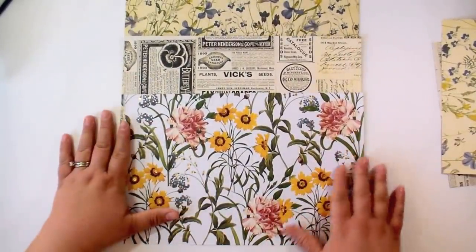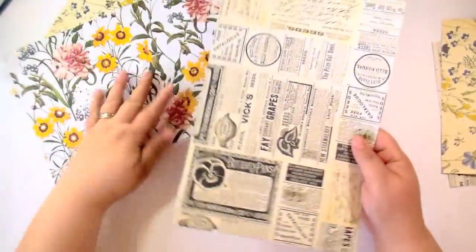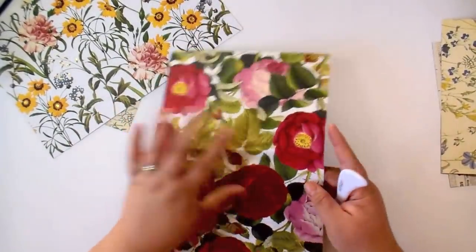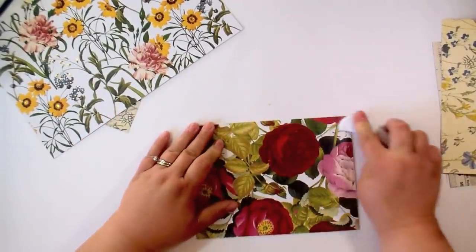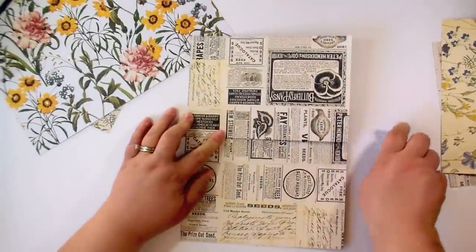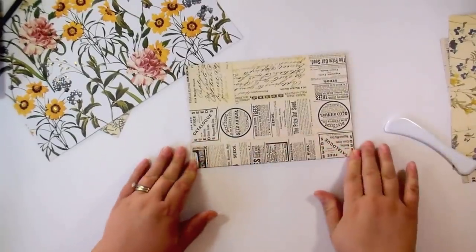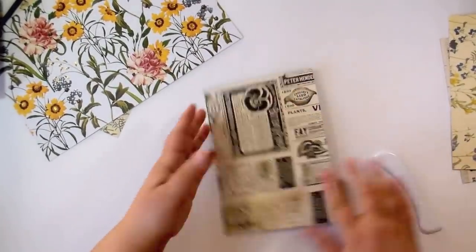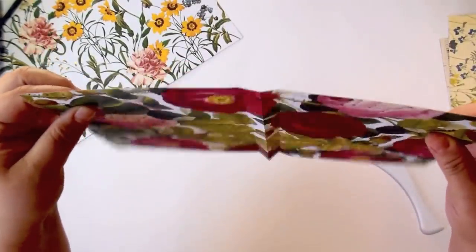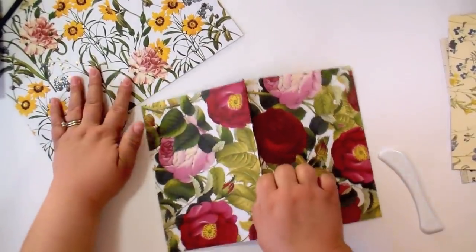Now you don't need your scoreboard anymore. Go ahead and fold on your score lines. Decide which sheet you want for your cover — fold that one first. Remember we have three score lines: fold down the middle score line first, then take the score line right next to it and fold it over this way, then turn it around and fold the last score line over. What ends up happening is you get a little flap right in the middle — that's going to be a flap coming up in the center. Go ahead and fold all three pieces this way.